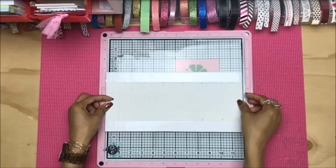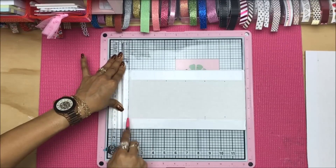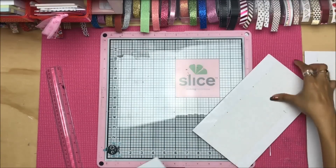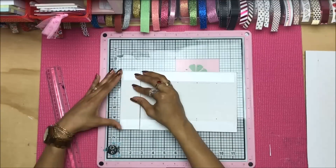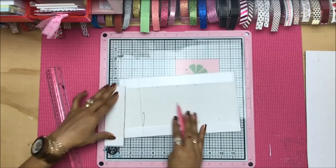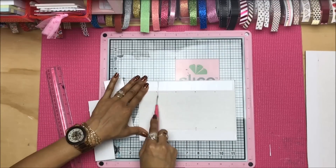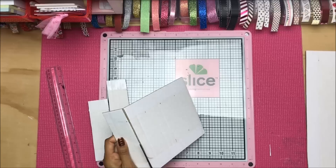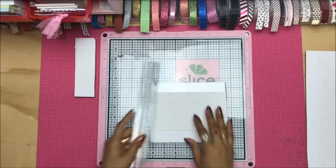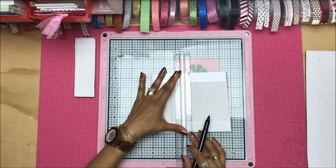We're going to stand the tray upright on the poster board. When we place it on the board, we're going to allow the left and right sides to have a nice border — that border is where we're going to put our double-sided tape to keep our tiny little shelves, which I'll refer to as dividers throughout the video, in place. Once we figure out that length, carry the measurement down and draw a straight line.